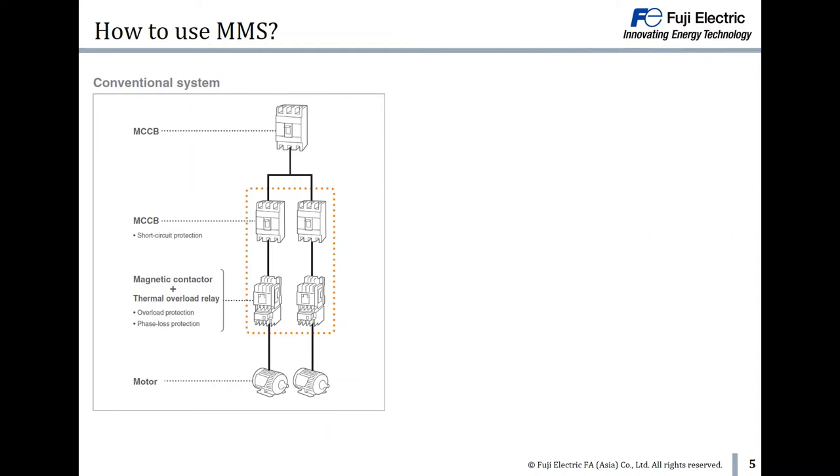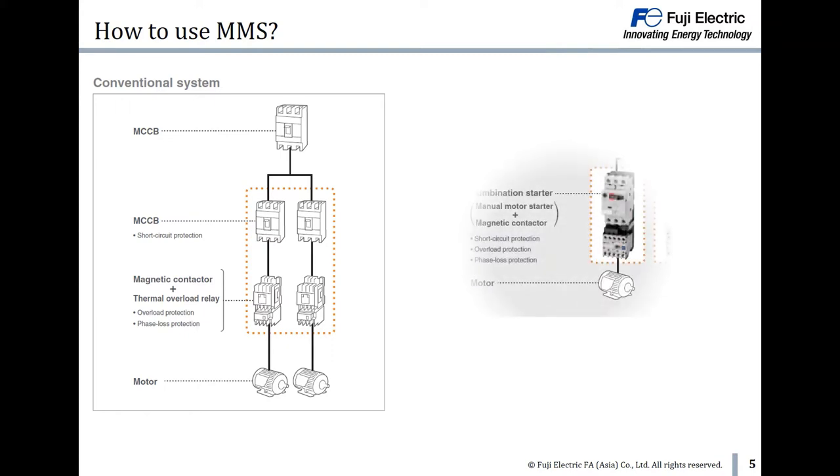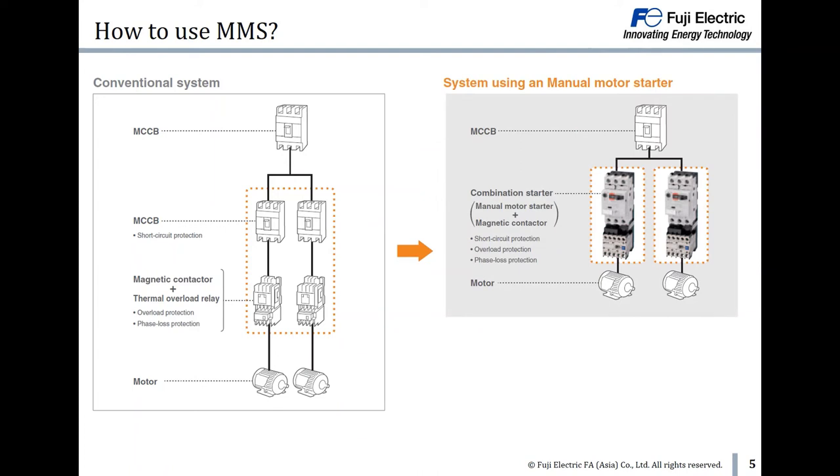In a conventional system, between the main switch and motor, there are MCCB, contactor and relay. But now, you only need MMS and contactor, which saves more space and wiring time.